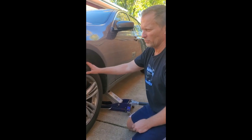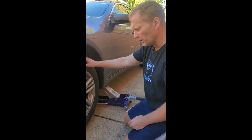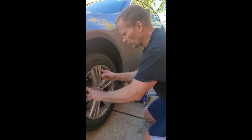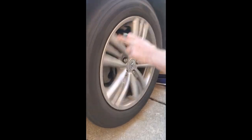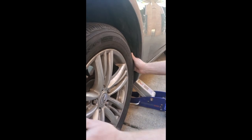Hi guys, Steve the Car Guy. Basically a 2012 Infiniti G37. I've been concerned that maybe there's a bad wheel bearing or wheel hub on this car because as you drive it, it gets a little noisy. I don't know if the phone is picking this up. It's a little bit of a noise, not much, but there's a little bit more noise on this side than on the other side.